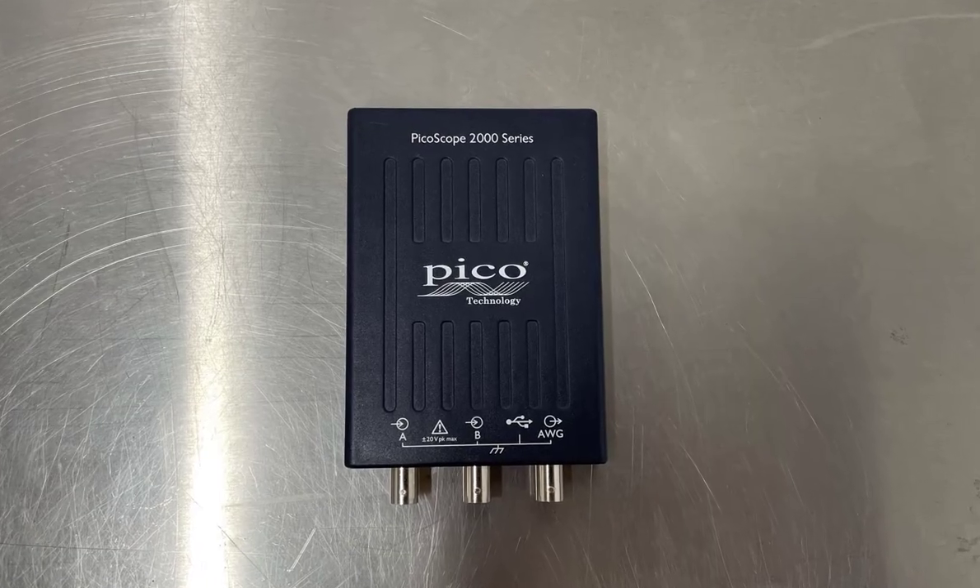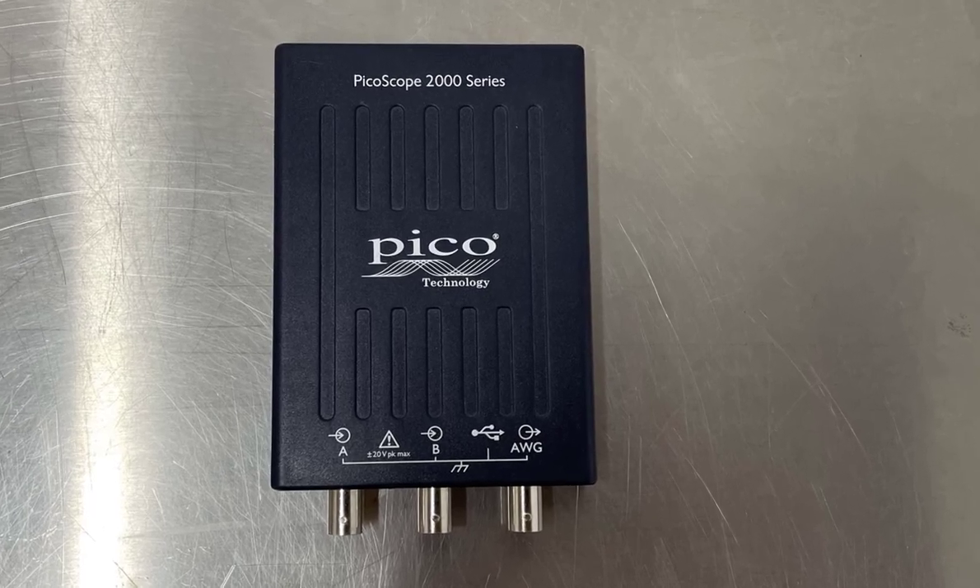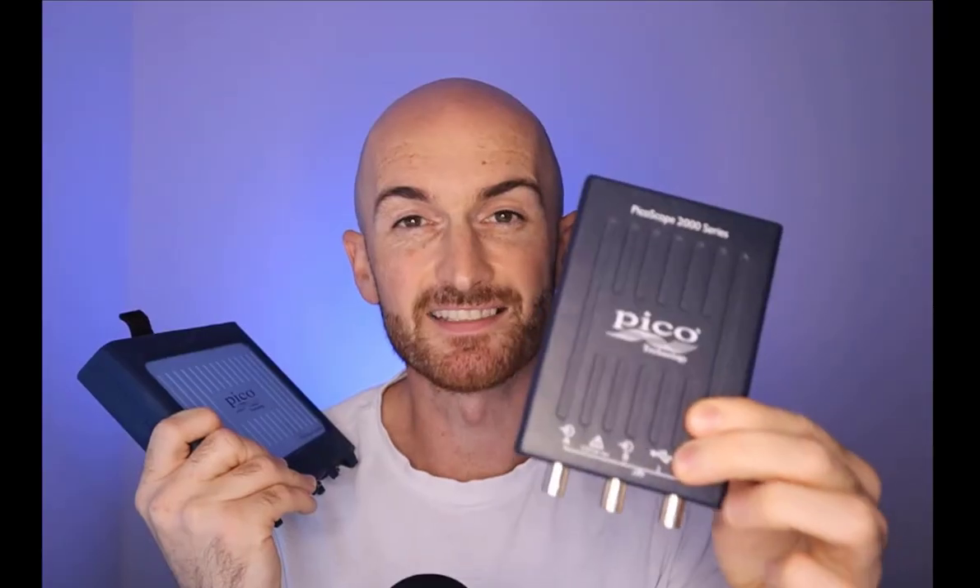So besides the specs like voltage input, resolution, bandwidth, and sample rate, there's one hardware difference in particular that you need to be very careful of if you're using the 2204A. The Picoscope 2204A is my favourite and it still is — it's such a powerful little bit of kit.